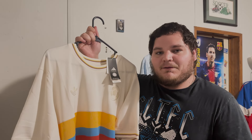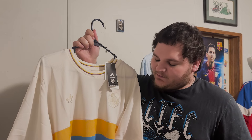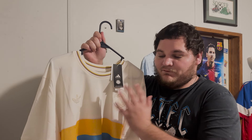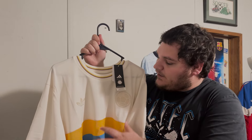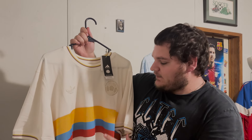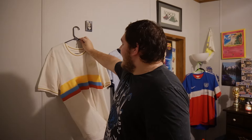If Colombia come anywhere near me I will make sure I rock this kit and support them — as long as they're not playing USA of course. I'm very happy to have a Colombia kit in my collection. I've always wanted one, especially after this past summer. I think I have the best Colombia kit you can get. This is a future classic — it'll be very difficult to top this in future kits. I love everything about it — there's not a single thing I would change.